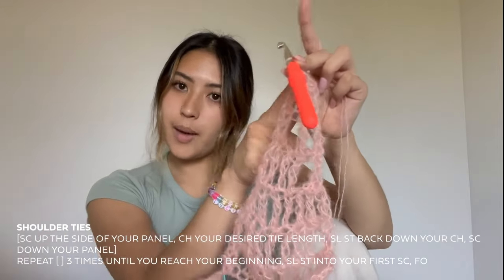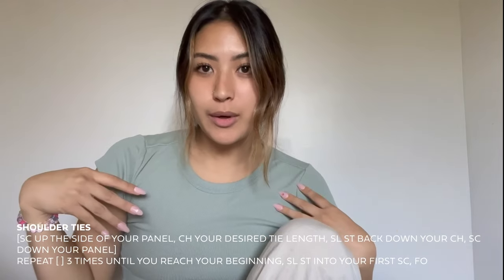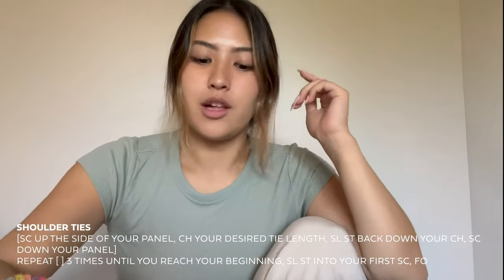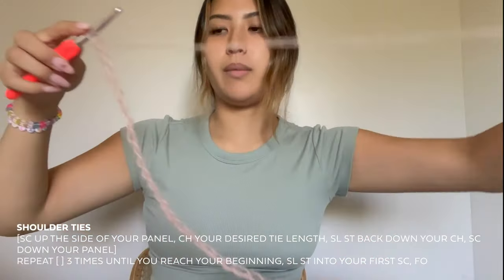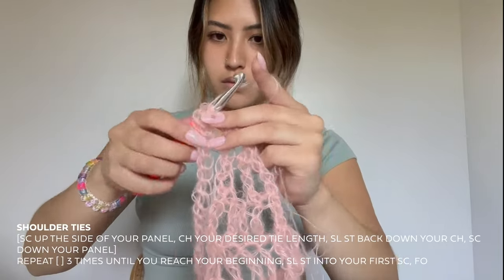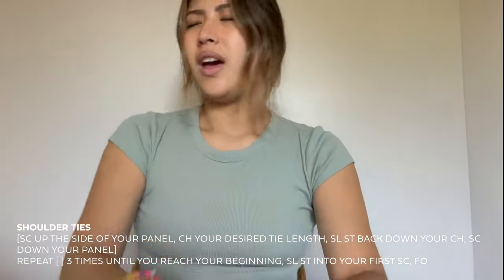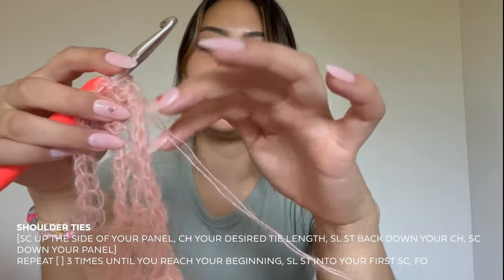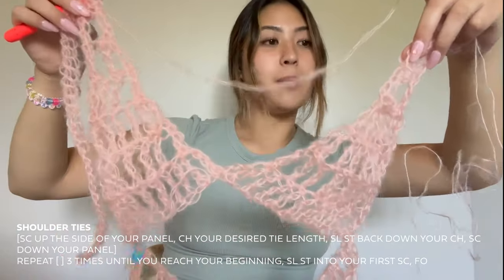Once you're at the top of your first panel, you're going to chain however long you want the bows to be. If you want really long bows, that could be cute; if you want short ties, you can do that too. I think I'm going to do about 30 centimeters. So I chained 30 — that's about how long I want my ties to be. Then slip stitch back down it, slip stitch into the top stitch, and place a single crochet in every slip stitch — going all the way down this side of the panel and then all the way up the next side.